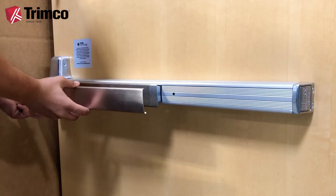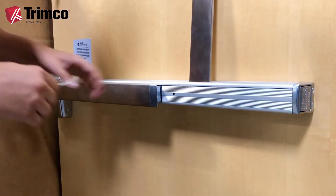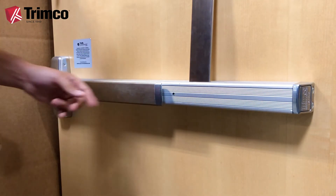First, compare the lengths of the bar and the cover to make sure that you have the correct size. If you have dogging on the device, it may be easier to dog down the device while installing, but it can be properly installed either way.